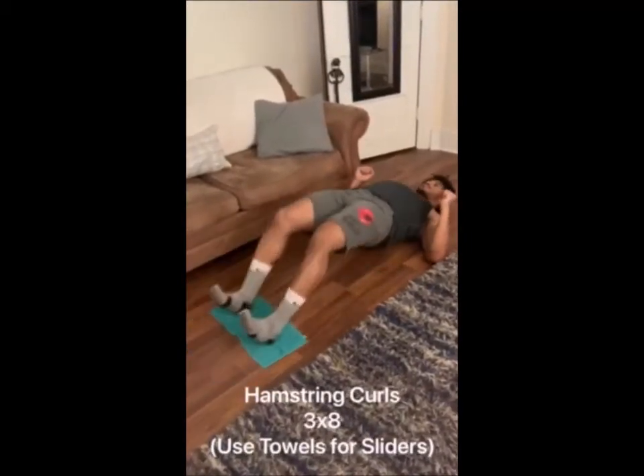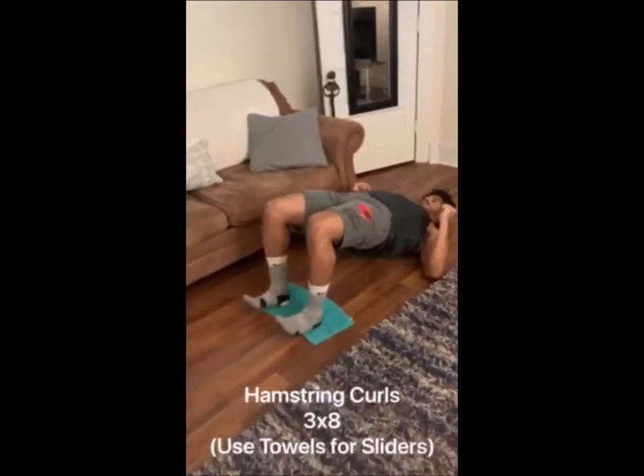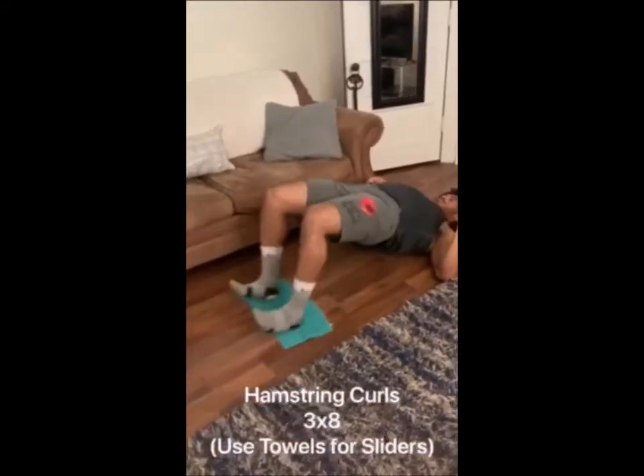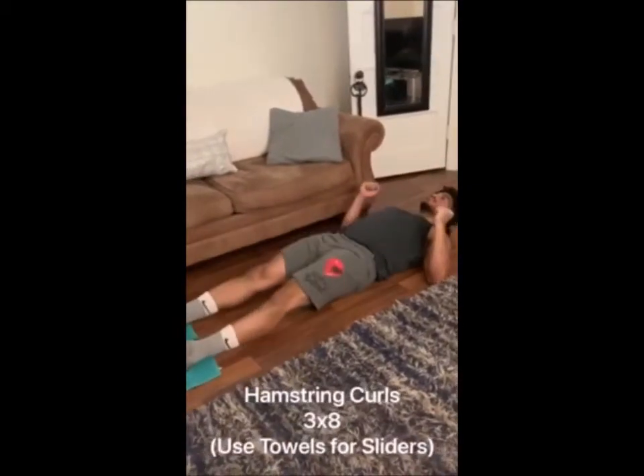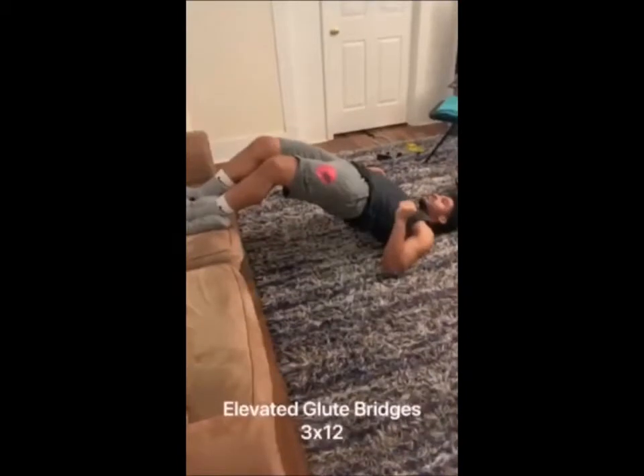Hamstring curls — you want to have your hips off the ground the whole time. This is a tempo exercise: three, two, one up, down, three, two, one, and back up without breaking knee plane. Make sure we dorsiflex our toes, which means trying to point them at your knees.